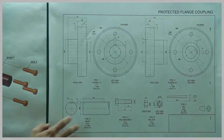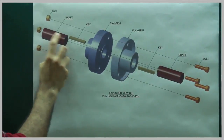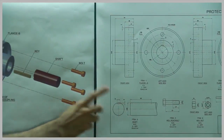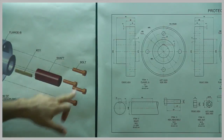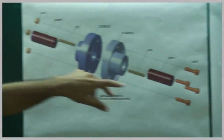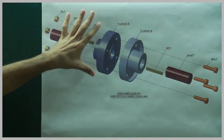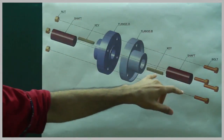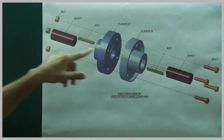Now we will start with the shaft. There are two shafts, each with a slot for keys. Then we have a bolt — there are four bolts and four nuts. So what we need to do: we keep Flange A, then Flange B, then put Shaft A and B, put the keys, and join them with nut and bolt.